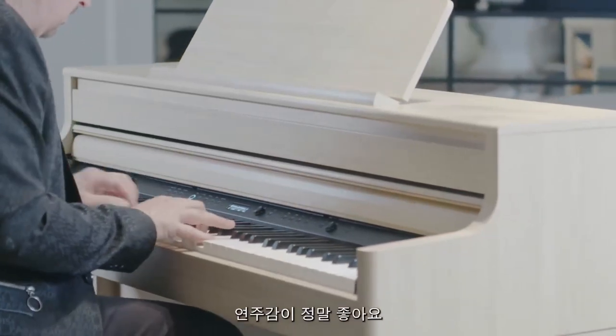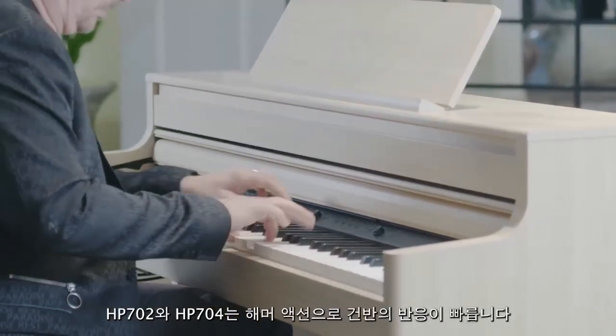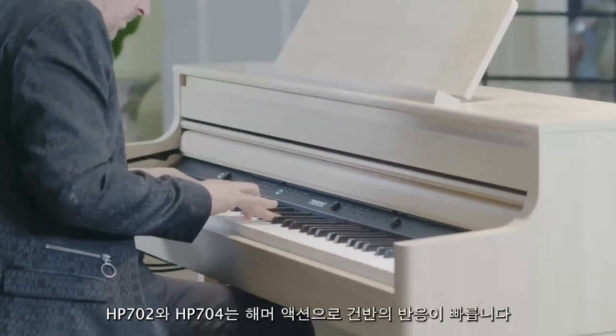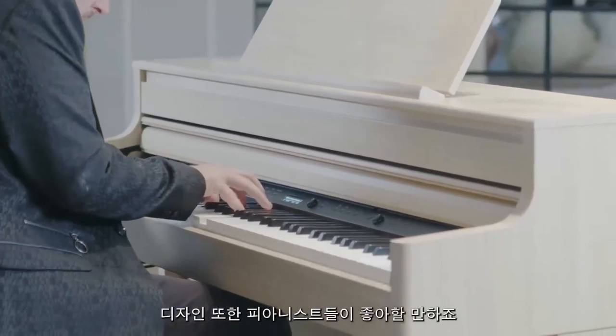I love the way these pianos feel when I play them, as both the HP 702 and the HP 704 have a progressively weighted hammer action with fast key repetition, designed to satisfy the most demanding of pianists.